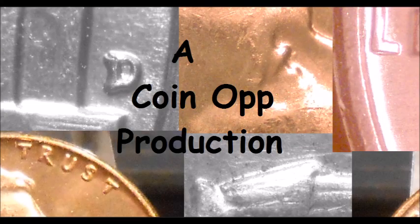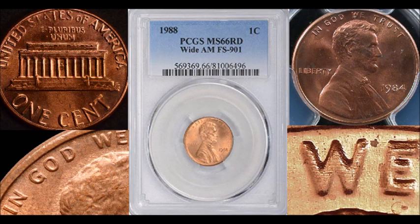Hey there YouTube coin community, this is Dustin with Coin Op. Today we are going to be going over 1980 through 1989 varieties that you should be searching for in your pocket change. This is just the top five varieties I came up with. There are plenty of varieties in the 1980 through '89 series — some really nice double dies and a whole lot of wonderful things. I went with a few popular varieties and some that are not as well known but should be, so let's dive right in.